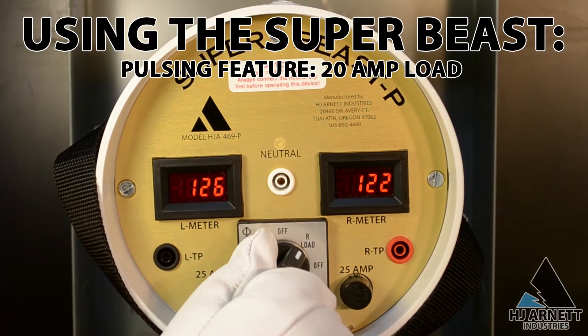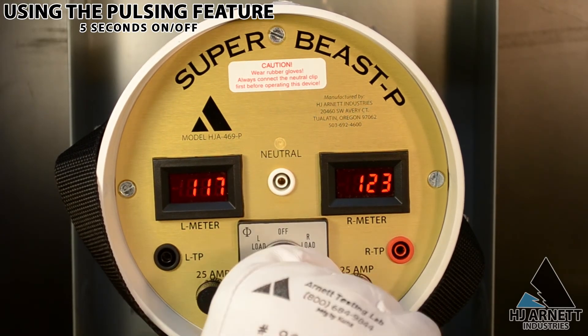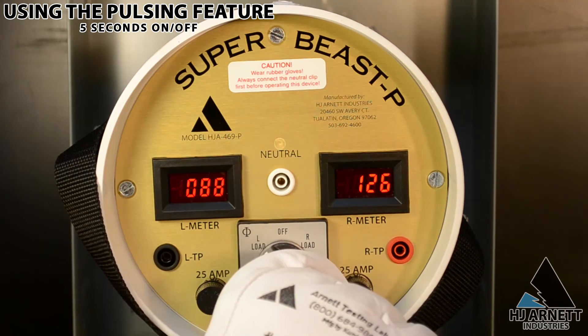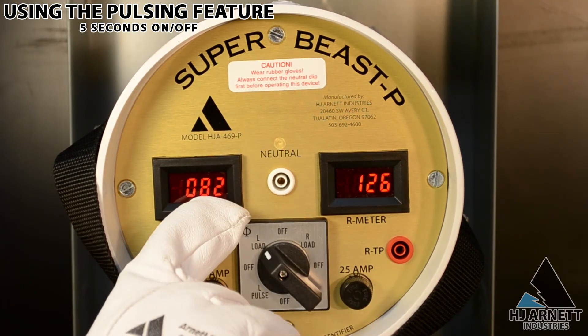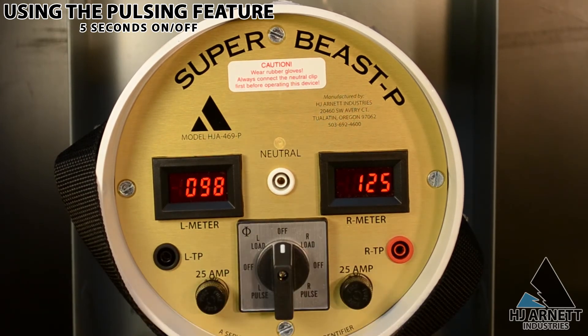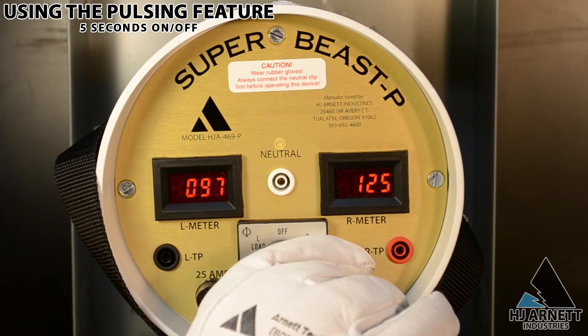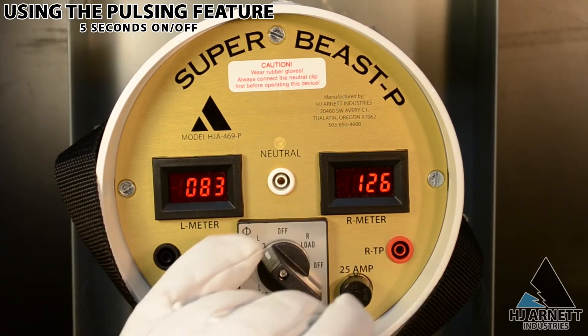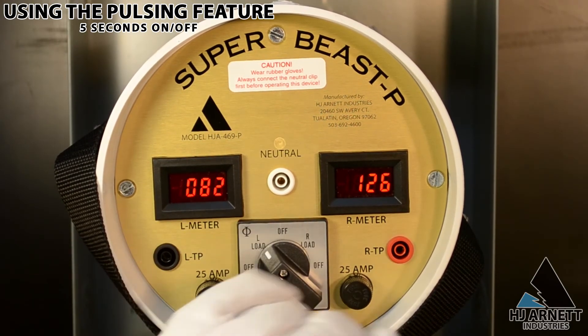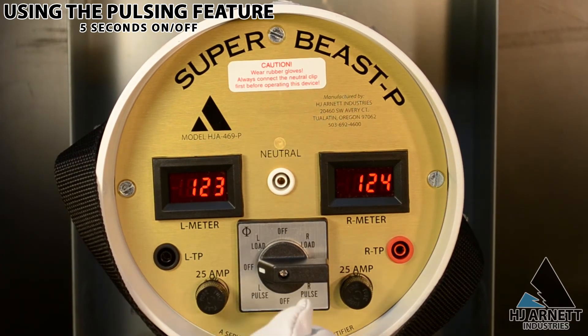Utilities with underground services sometimes have difficulty tracing a conductor from the customer's meter to the pad mount transformer. Once a problematic conductor or neutral has been identified with the Super Beast, the pulsing feature can help trace this conductor to the pad mount transformer. This feature is mainly used for underground services. To use it, turn the switch on the Super Beast to the bottom left or the bottom right, and this will pulse the 20-amp load every 5 seconds.